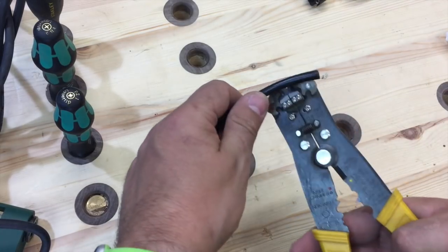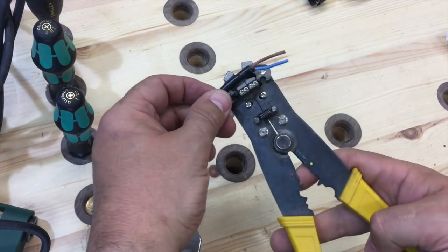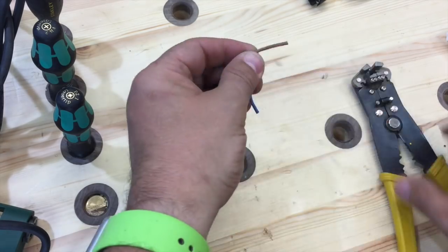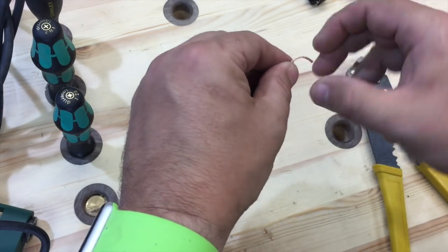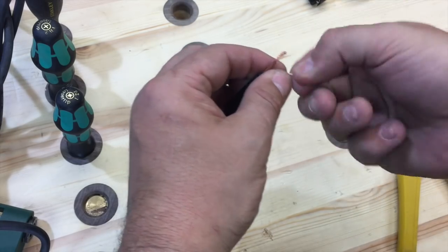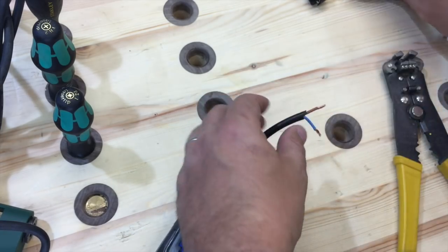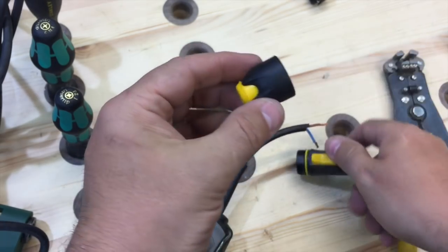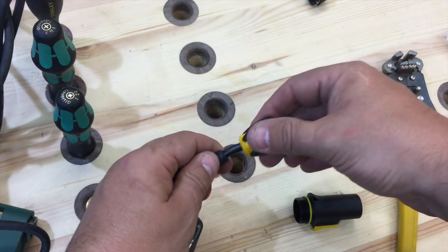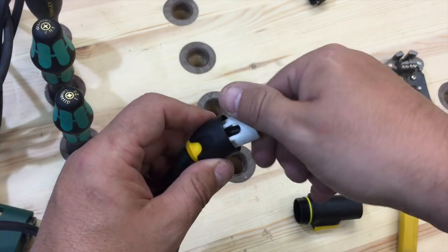The first thing to do is to prepare your cable. Take the Neutrik connector and unscrew this piece here. Take this end, put the cable through the hole, and push it all the way through. Then take this part and just loosely put it in there for now.